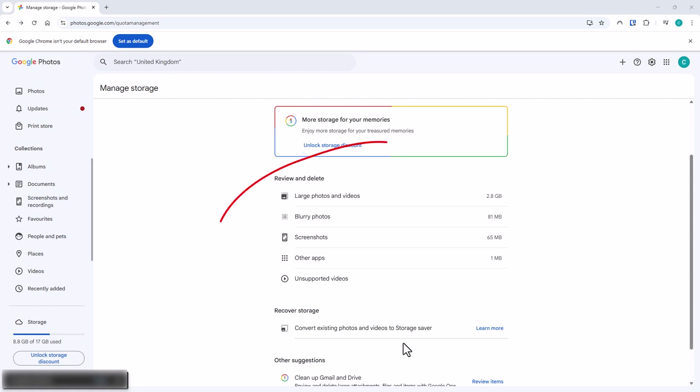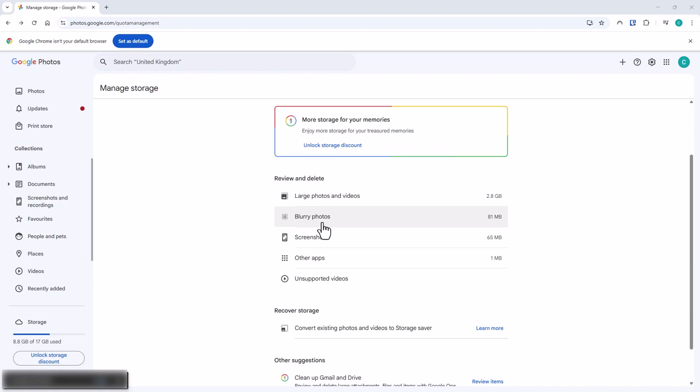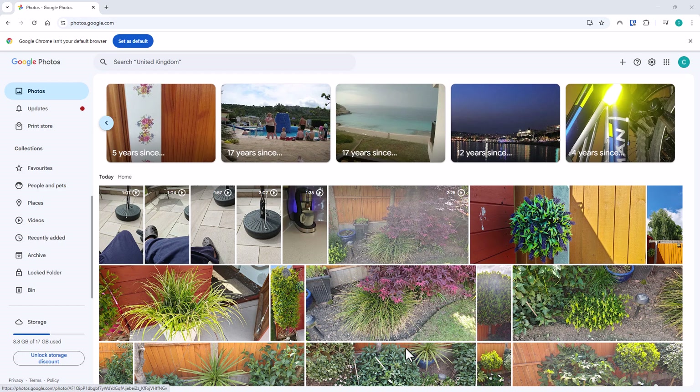You can go further into it by looking at the Review and Delete section — go into blurry photos, large photos and videos, screenshots and other apps, and see if there are extra photos you can get rid of. Likewise, go through your photos and videos and delete anything you don't want to keep. In particular, it's a good idea to go through any videos because videos take up a lot more space than photos. Let us know in the comments how much you've saved using these tips.